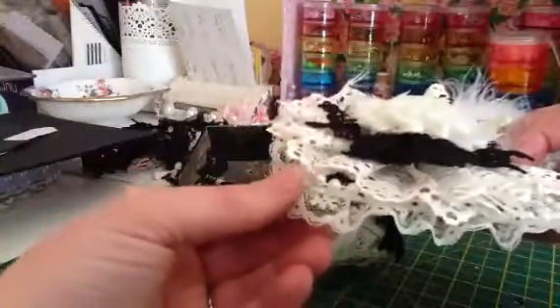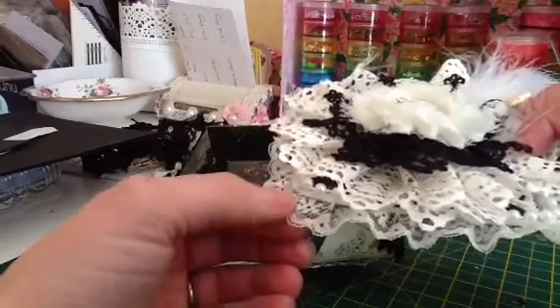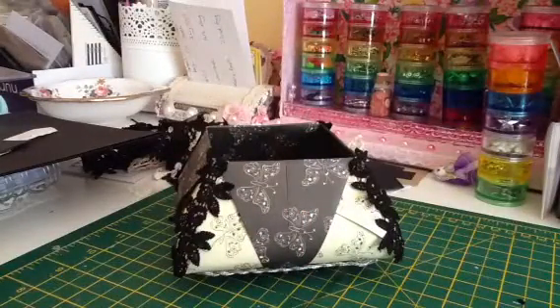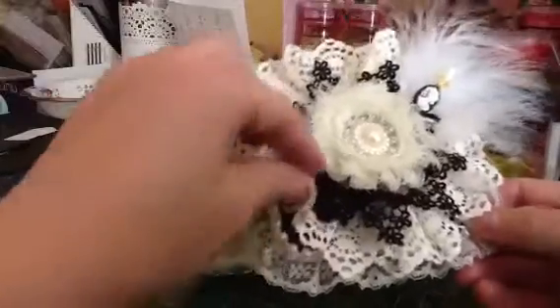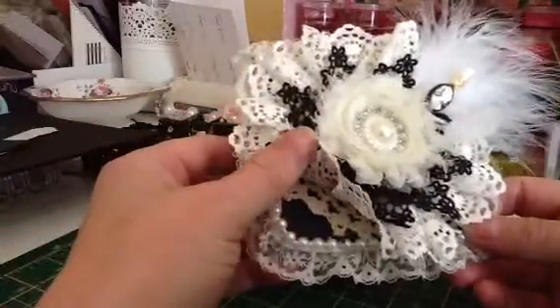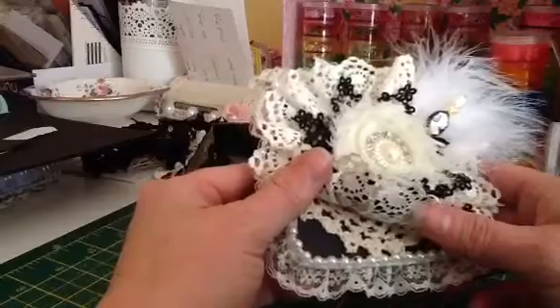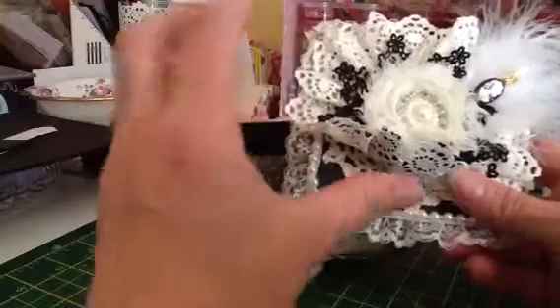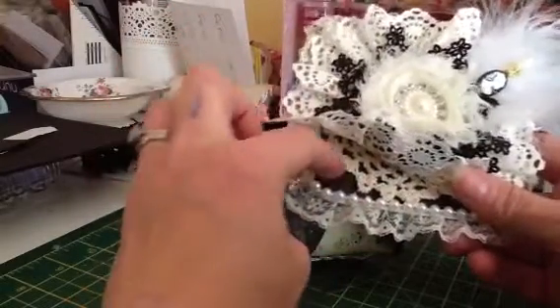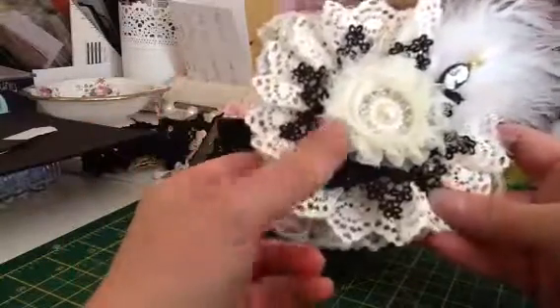I covered it with a small cream gathered lace — it's about half an inch wide. Then I covered it with pearls round the edge and put a doily underneath, which you now can't see — I hate it when that happens. I changed my mind: I was going to do a scene with a picture and some dried flowers on the lid, but I decided this plain black card on top was just too much solid black, so I went for a shabby sheet flower instead.